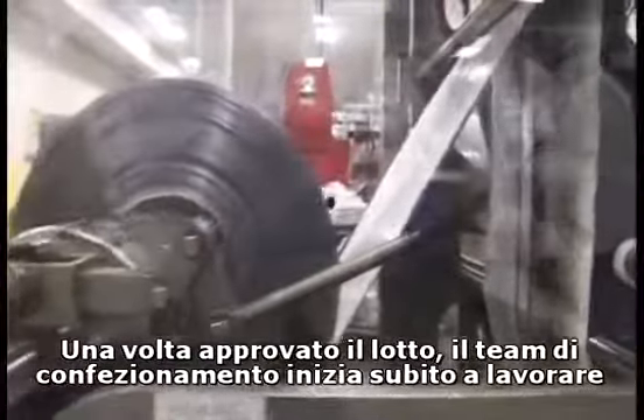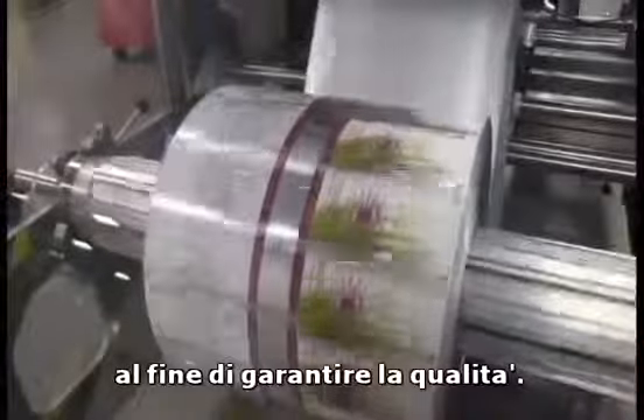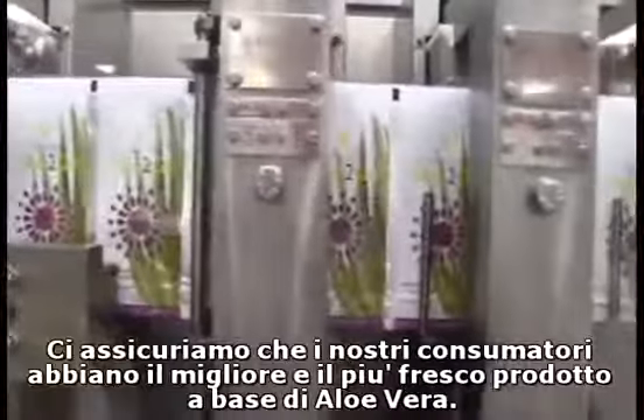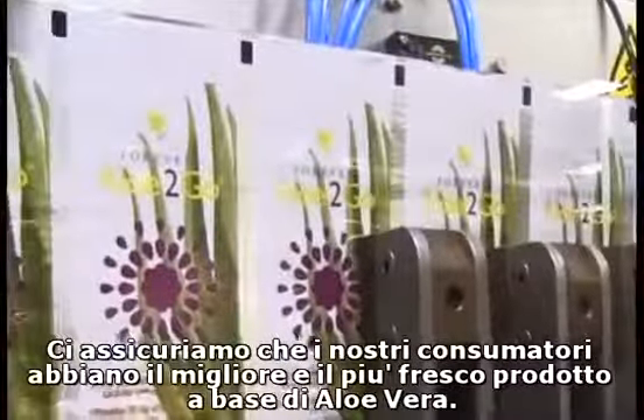Once the batch is released, the packaging team immediately goes to work to package the product, locking in the quality as quickly as possible, ensuring once again that our customers have the freshest, highest quality aloe vera product in the world.